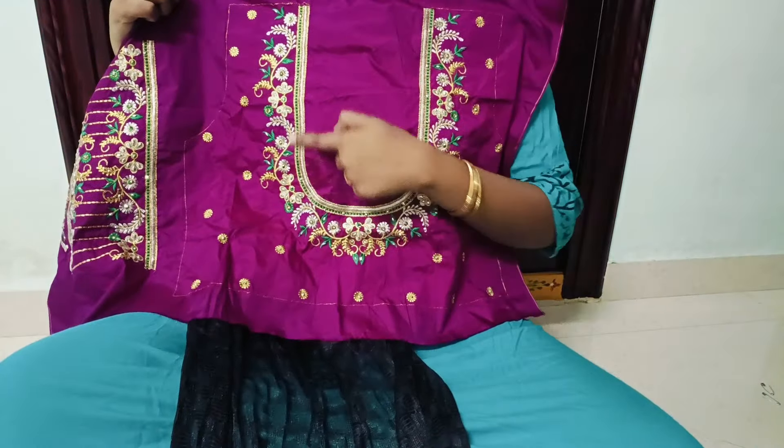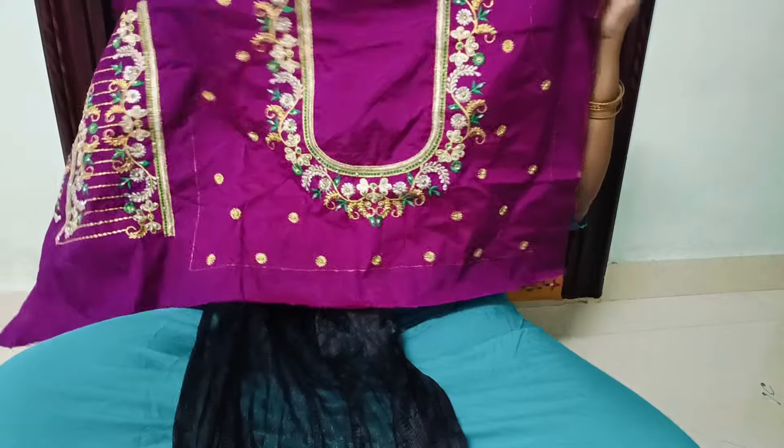I will choose the color in this one. The color is green, silver, yellow, gold. I will mix the color in this one. The finish is very neat.